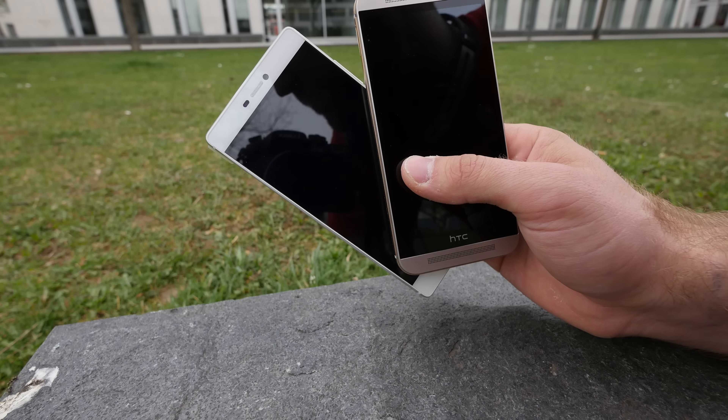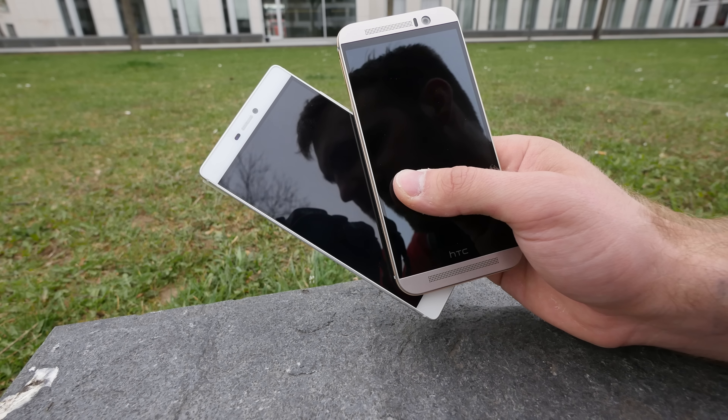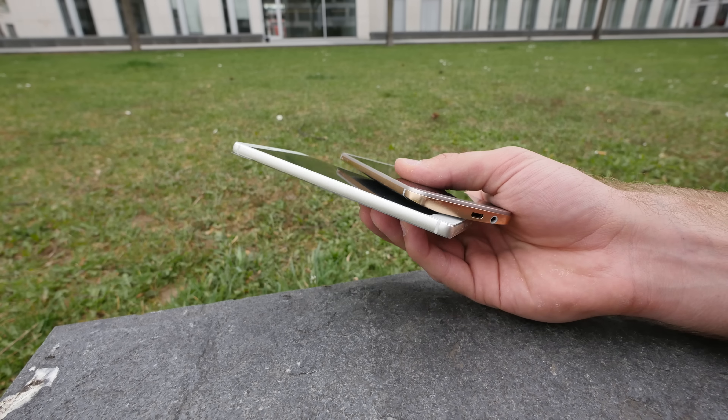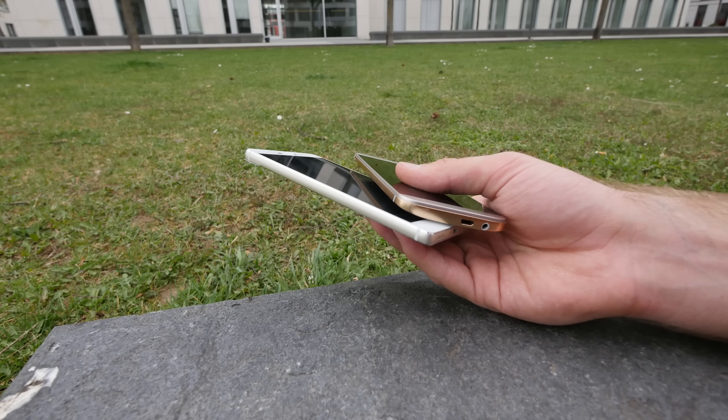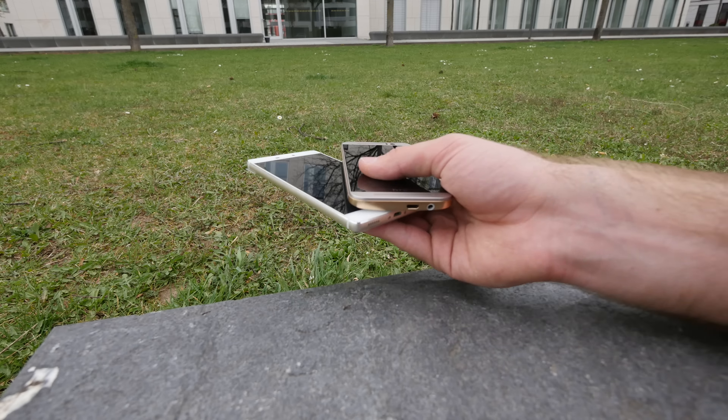Welcome from Munich! We have the Huawei Ascend P8 on the left and the HTC One M9 on the right — both beautiful devices with a full metal body. Now every high-end company is building full metal body smartphones, like Apple, Samsung, and all the others.